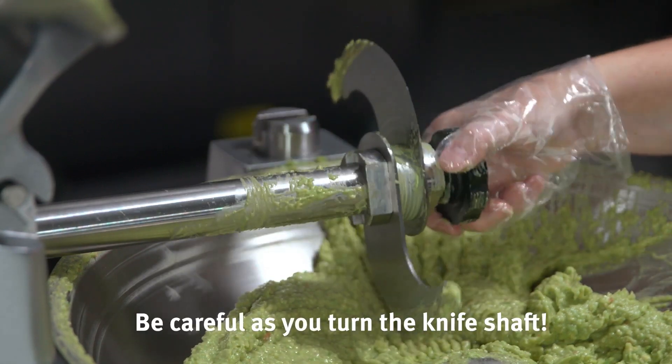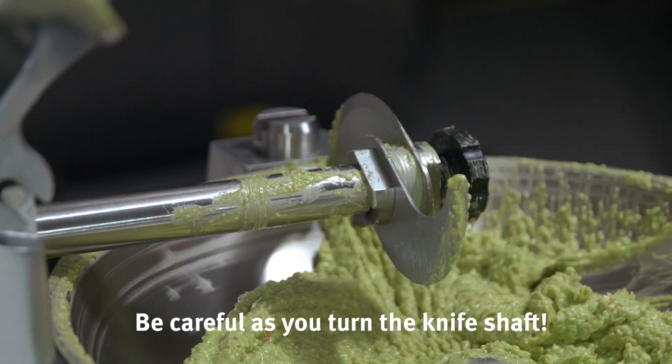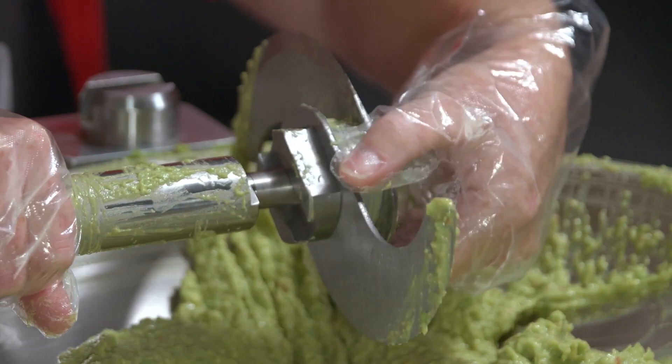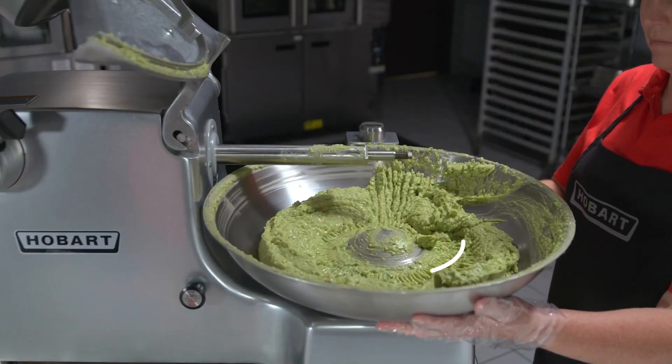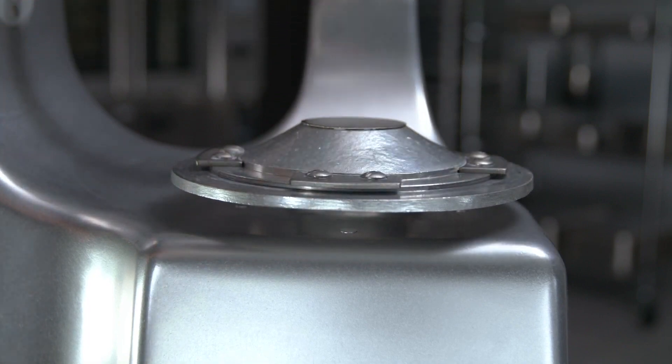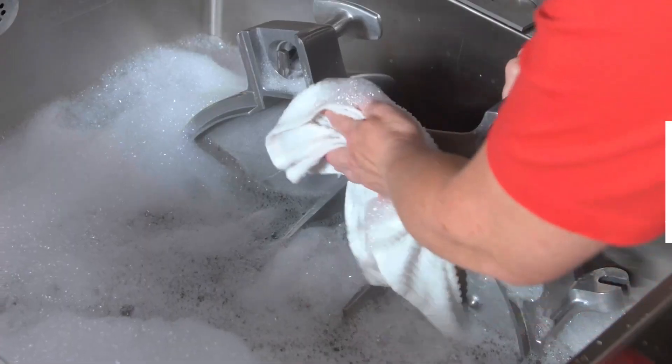Be careful as you turn the knife shaft so that the knives are in a horizontal position. Remove the hand knob and carefully slide the knife unit off of the shaft. Remove the bowl by rotating it clockwise until it stops and lift it from the bowl support. Thoroughly wash and rinse these items in a sink.